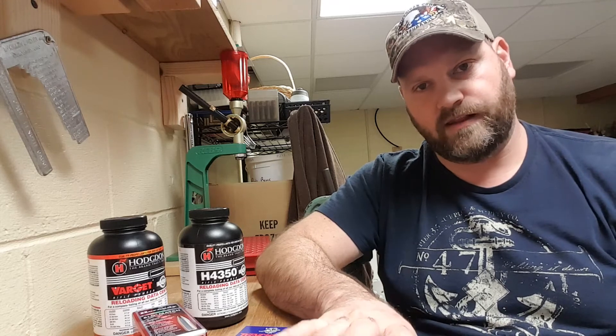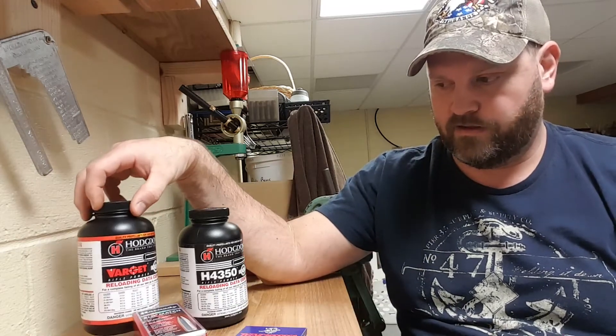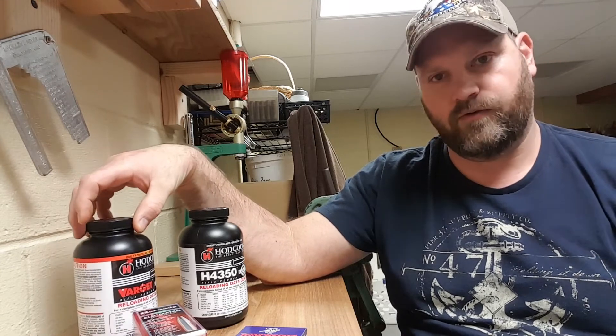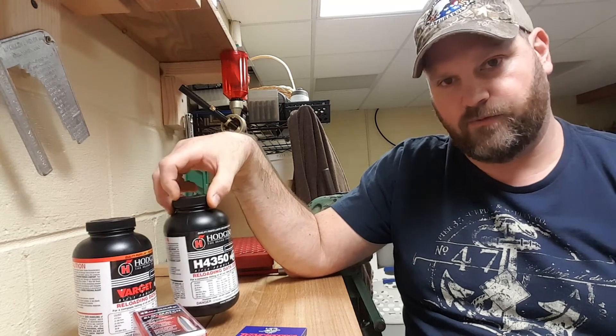So I wanted to load them long and then shorter, and see if that made a difference for this bullet. I did 10 rounds with Varget — 5 long, 5 short — and 10 rounds with H4350 — 5 long, 5 short.